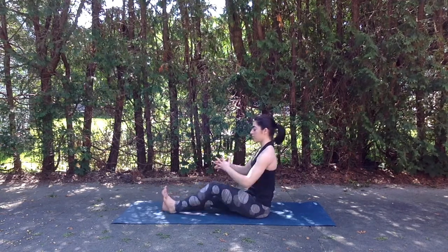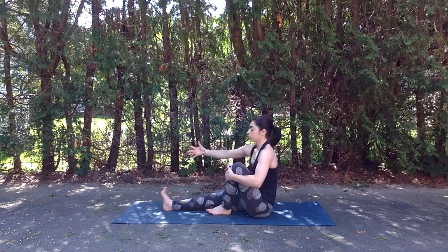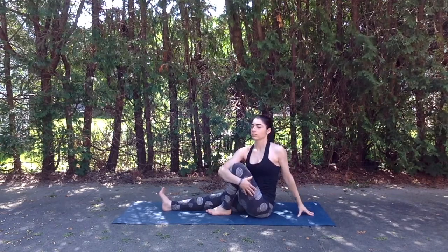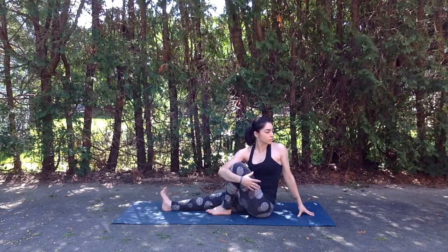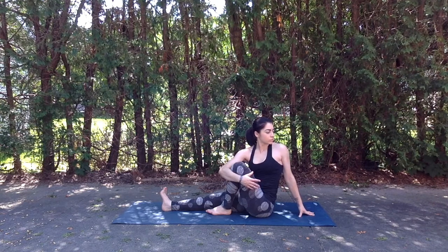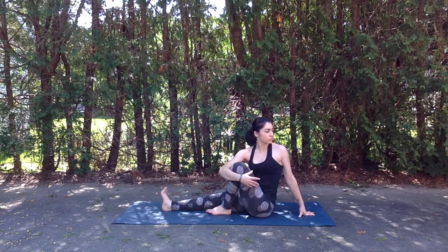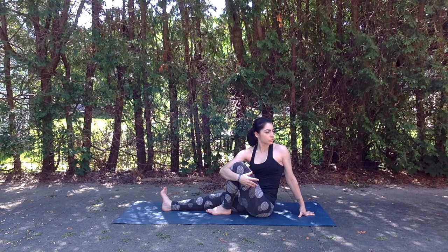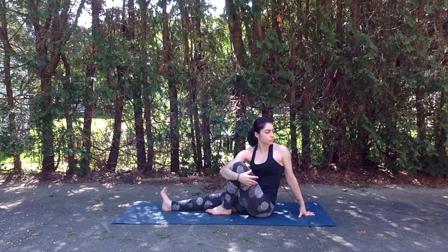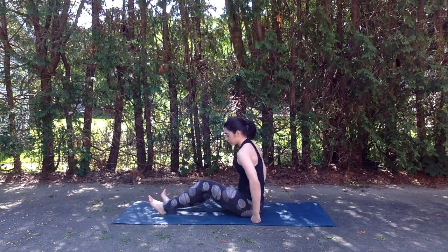Inhale slowly coming back through center, releasing the right leg down. And then hugging left knee into the chest, making sure right toes are flexed, sitting up nice and tall. Take that right arm, wrap it around the left leg as we release the left hand behind us. Inhale sitting up nice and tall, straight spine. Exhale twisting out of the core. Inhale slowly coming back through center and straightening out that left leg.